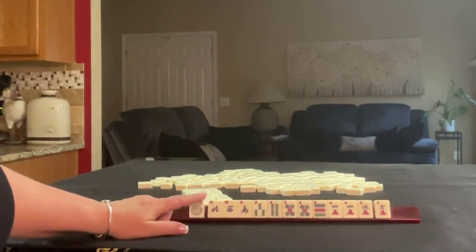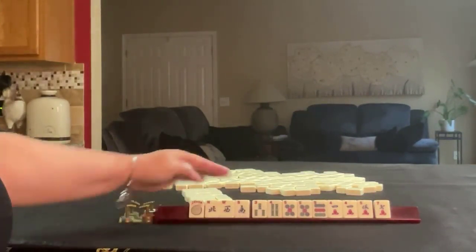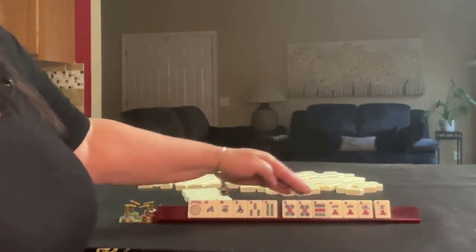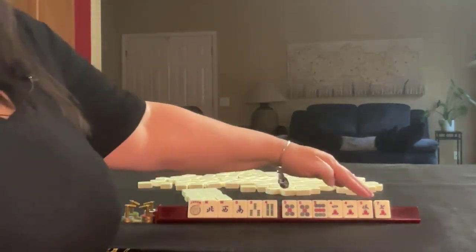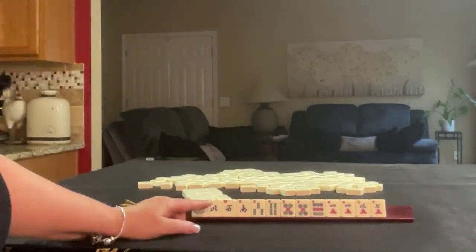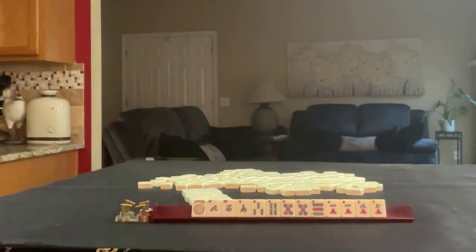Joker, northwest, south — almost news. 3, 4 in bams, 5 and 9 in dots with a pair of 5s, 4, 5, 7 in cracks with a pair of 4s. If these were your tiles, what would you focus on and what would be your first pass?